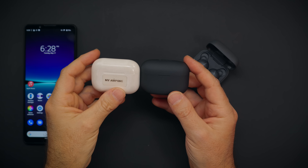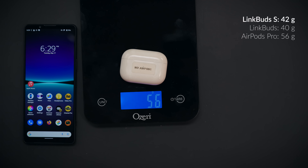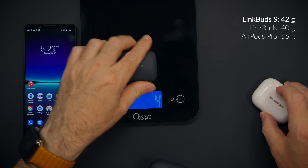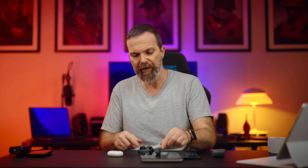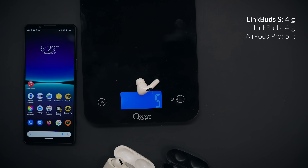First of all, the case looks very much like the AirPods Pro's case — a little thicker but a little shorter. When it comes to the earbuds itself, they're more or less the same: 4 grams for LinkBuds vs 5 grams for AirPods. Before we move on, I'd like to mention that if you were looking into LinkBuds, they released a couple of updates — if you use the app and do the equalizer settings you like, the lack of bass I was talking about is pretty much gone. The update and its own headphones app makes a difference when it comes to sound quality, so keep that in mind.